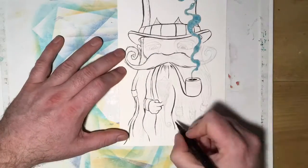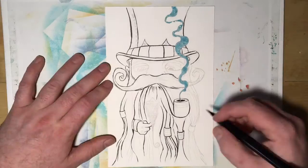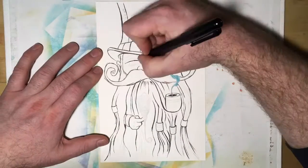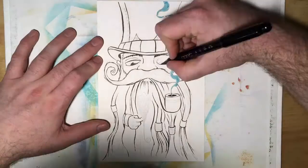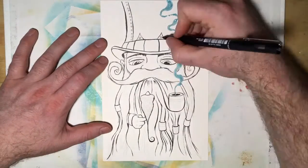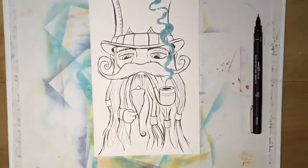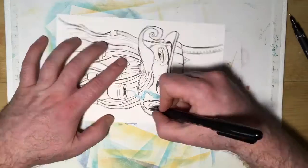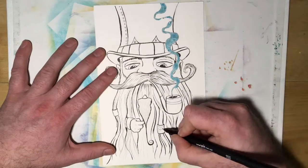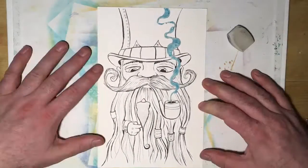First off, I started with a pencil sketch on Canson watercolor paper, 140 pounds. When I go into drawings I don't really know exactly what I want to do. I've been wanting to try to draw faces a little better, so I found some references of dudes with beards. I drew this little guy with a top hat, then had the idea to put his hand through the beard, make the beard giant, with a little birdie sitting on his thumb like they're having a conversation.